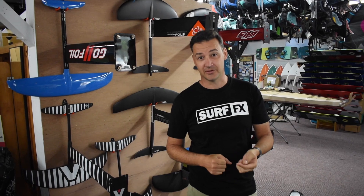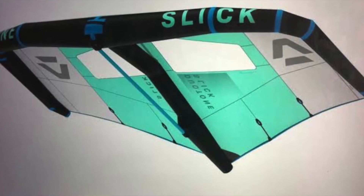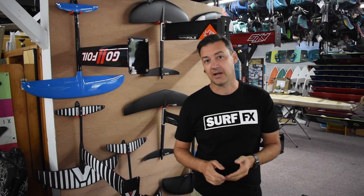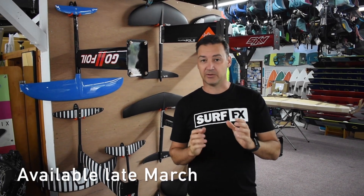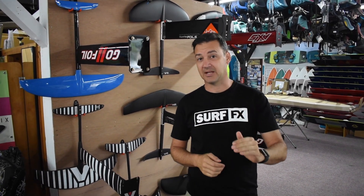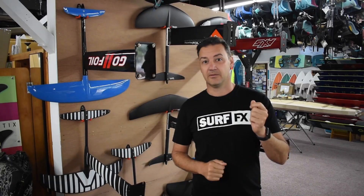Hey guys, John from SurfFX. Pretty stoked today because we just got an announcement that we have the new Duotone Slick Wing coming, and we're doing a pre-order. If you want to get one you've got to get in line now. We've got a setup going online right now — just click and get your name in the queue. We do have a lot of them coming but they're coming in stages and very limited, particularly the first two or three drops.